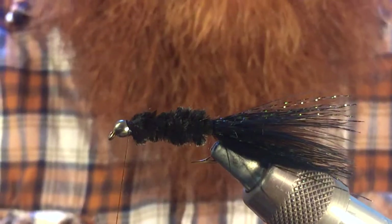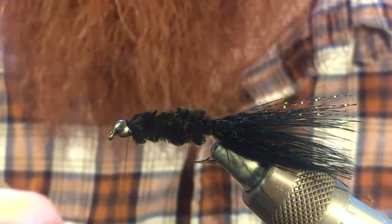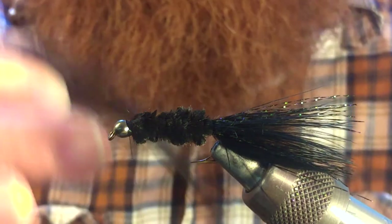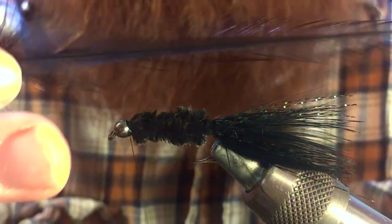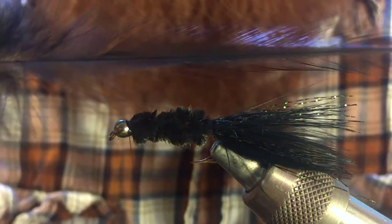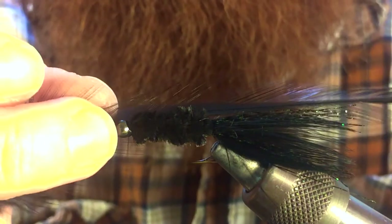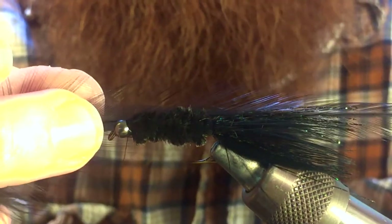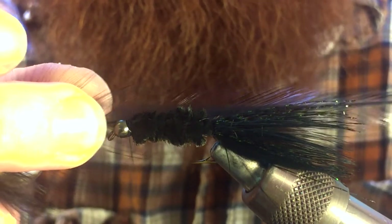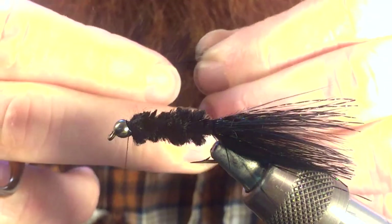And then we're going to take a piece of hackle. With the hackle, you don't need your dry fly hackle — it's just not necessary, you don't want to spend the money on that. Just go ahead and use a cheaper saddle hackle, and you can see that's what I have here. We don't need the whole thing; we don't need the fuzzy end. We're just going to measure out to see what length we want. We stick it right in the center where the hook is and see where we want to start it — that's about right.